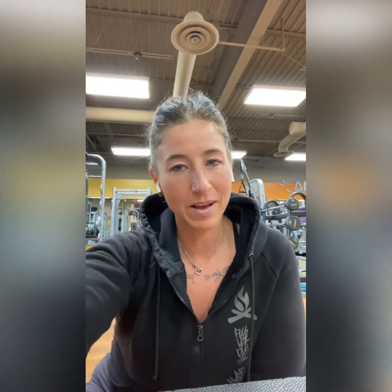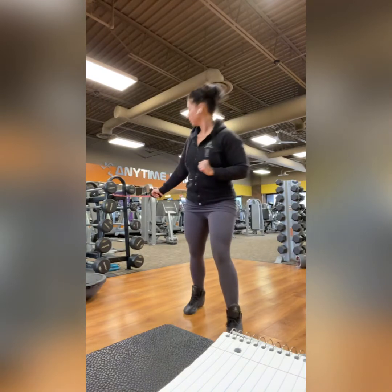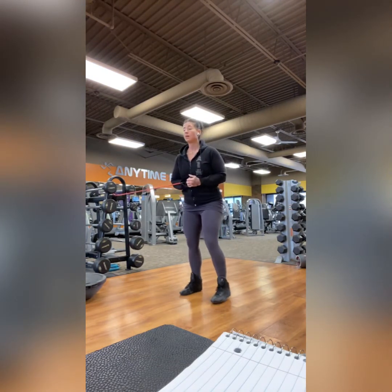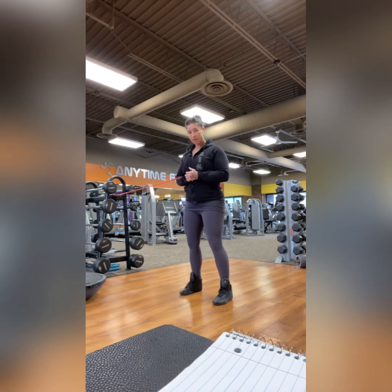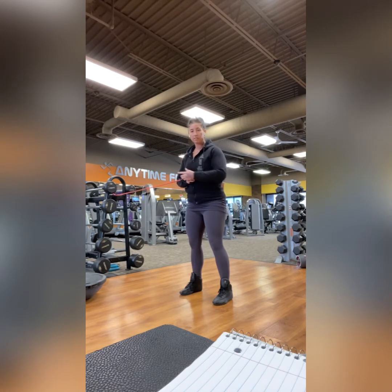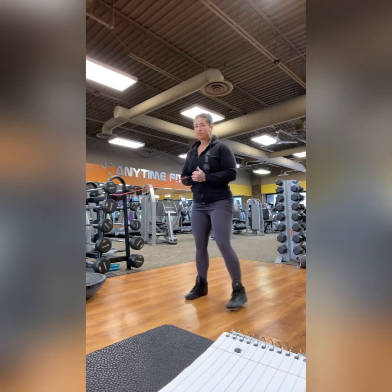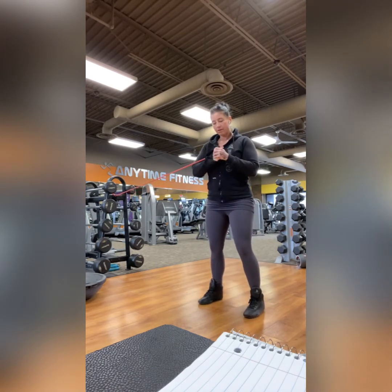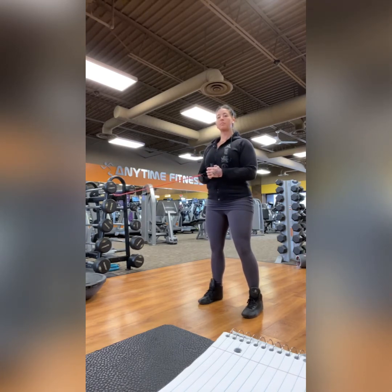Pallof press. Your coaches will decide to do this either with a cable machine or a band — both work. You want the band or the cable anchored to your side. Step out until you feel some tension, like it's getting challenging to hold on. Then overlap your hands for your grip, and drop your shoulders down and back so we're not shrugging.